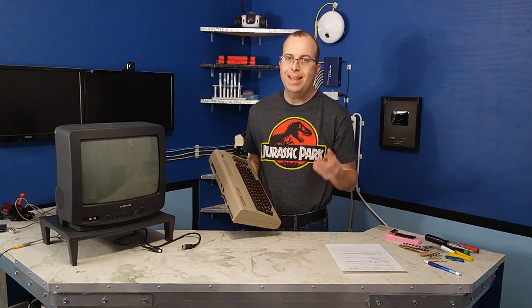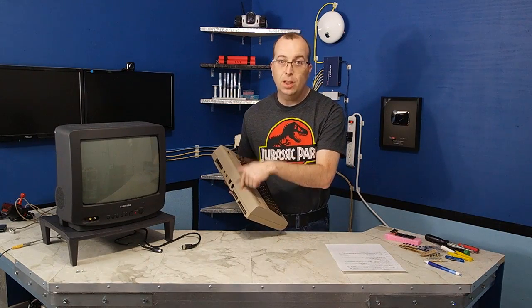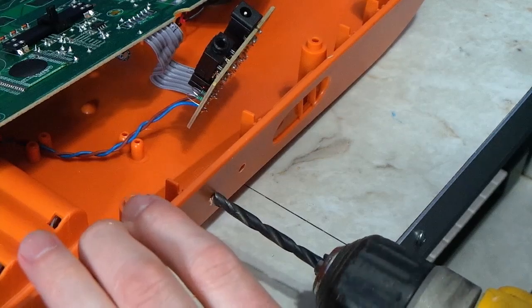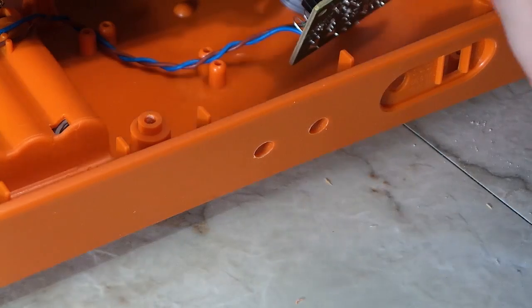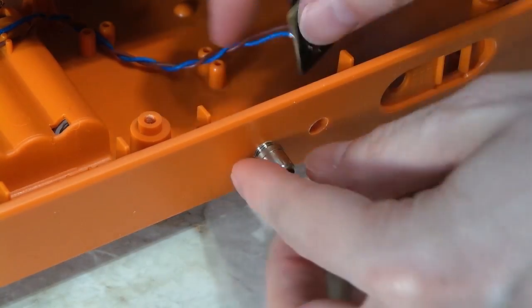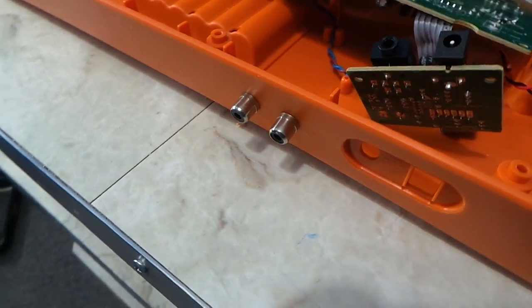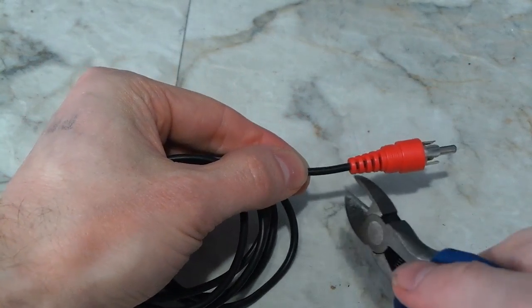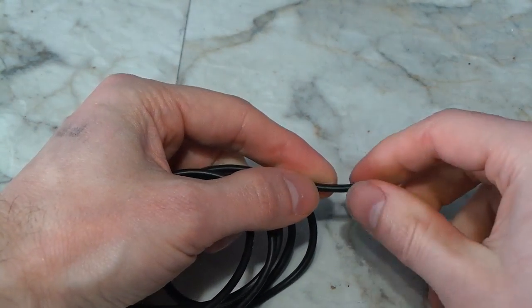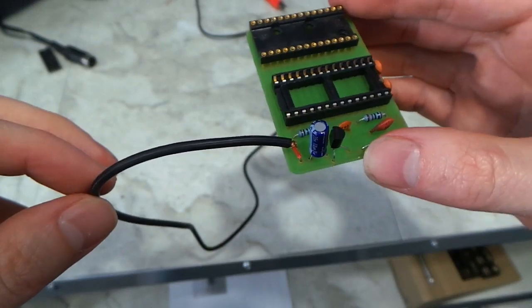I also needed a way to hear sound from SID number 2. My plan was to put an additional RCA jack on the back of the Commodore 64. I did a similar modification to a Casio keyboard by drilling holes in the case and using panel mount RCA jacks. This same process should be just as easy on the C64 as there's plenty of extra space on the back of the case. But for the meantime, I just wanted a way to test the SID to SID, so I took a spare RCA cable, cut the end off, stripped it, and soldered it right to the board.